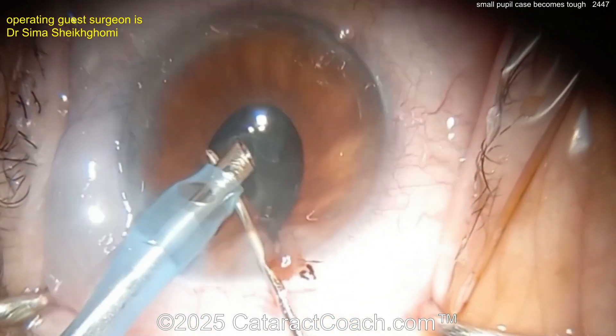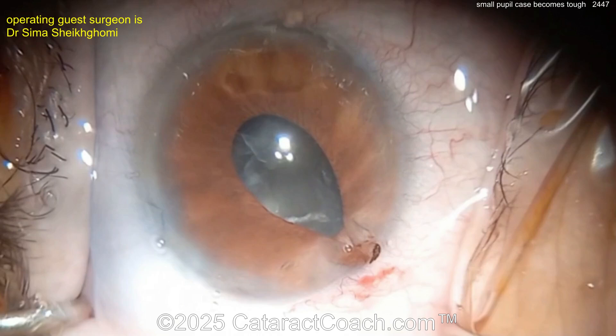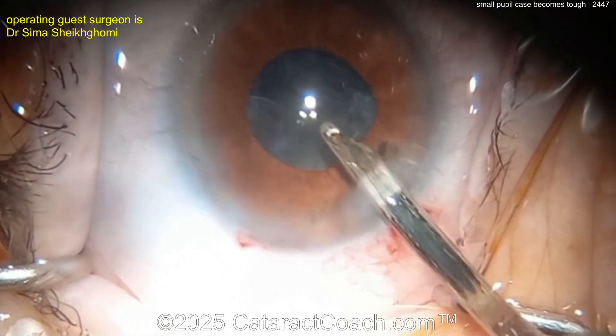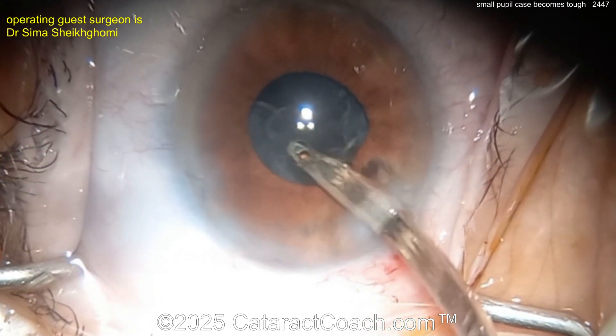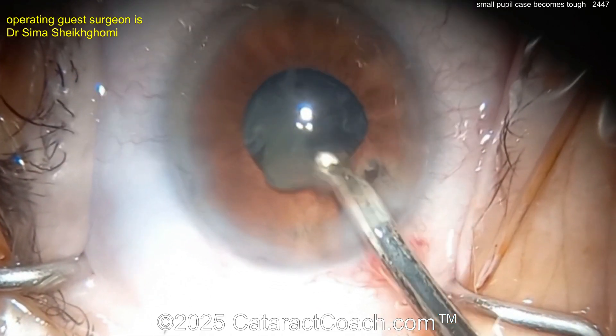The surgeon is going to power through and finish up the case — obviously great dexterity here. Able to open up the pupil by lifting it with the chopper. Now going with a Simcoe cannula through that extra side port. Good — you're cleaning everything up, and the patient is going to have a nice outcome.